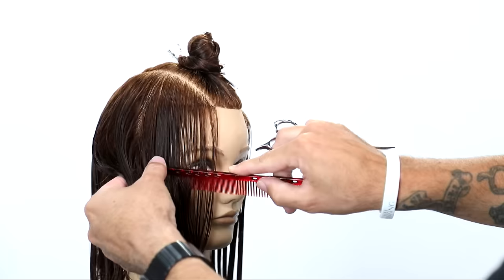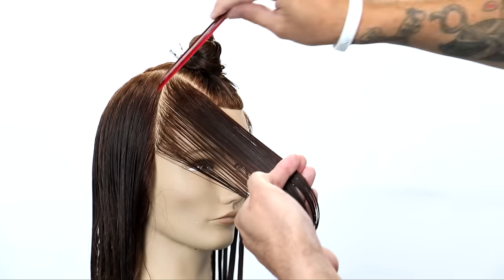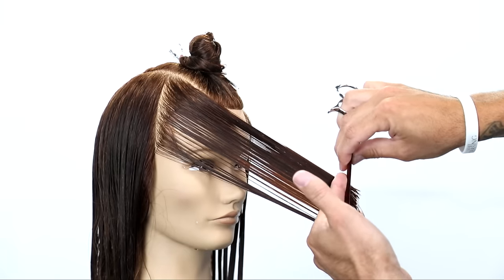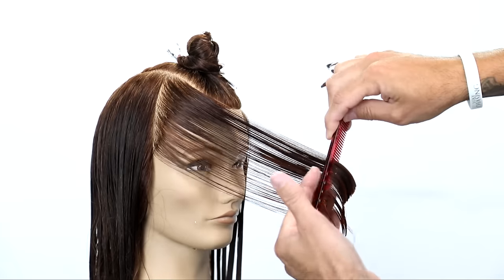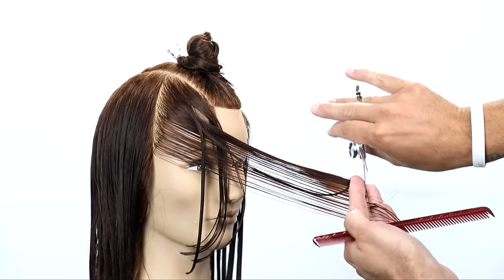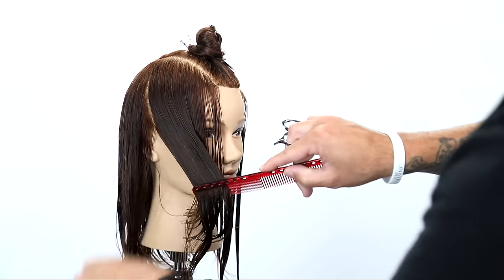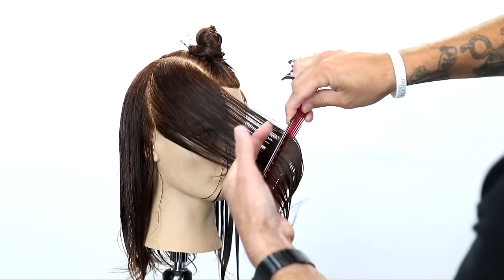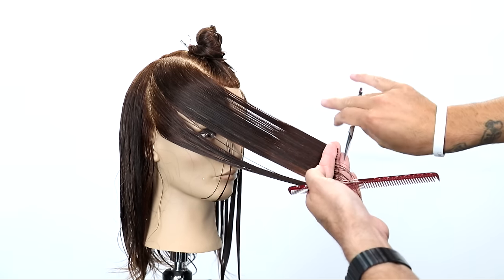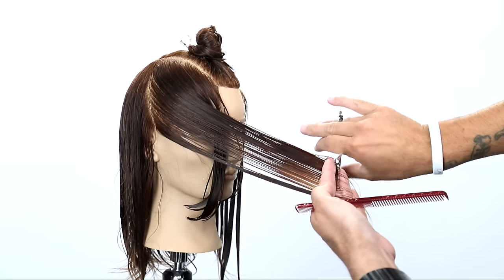We can't layer both sides exactly the same. So I take vertical sections, bring them in front of the head with just a slight elevation to give a little bit of a layering effect. I bring everything to the front of the face because that's going to cut my shortest layers right in the front and push longer layers into the back, which is what I'm going for. I continue bringing everything forward until I run out of hair.